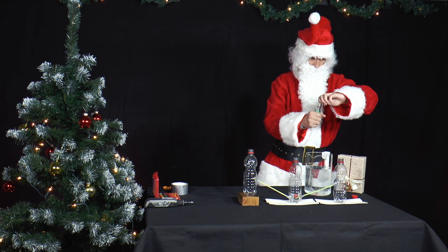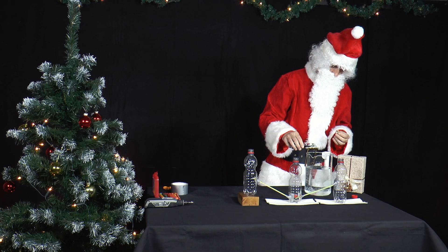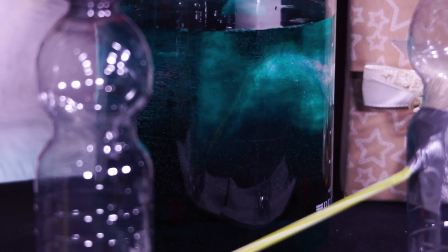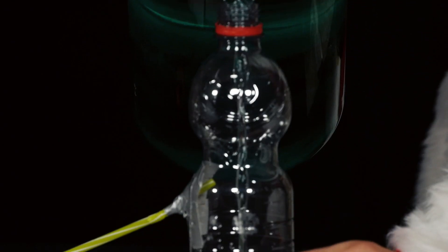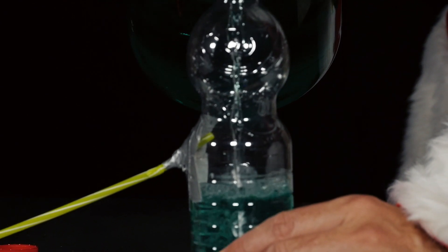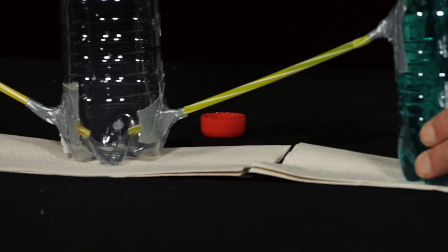Before pouring water into the bottles, Mr. Santa colours the water with food colouring. Now water is poured into the right bottle first. The first bottle fills up, and as soon as the end of the first straw is reached, the water flows from the right bottle into the middle bottle.